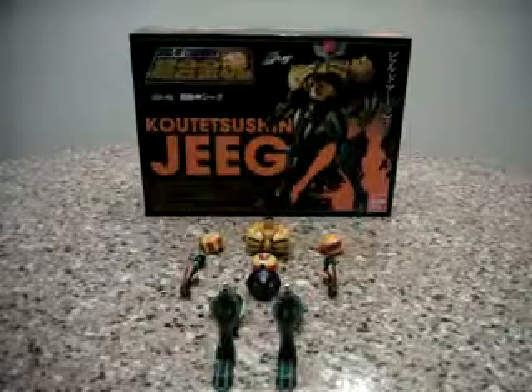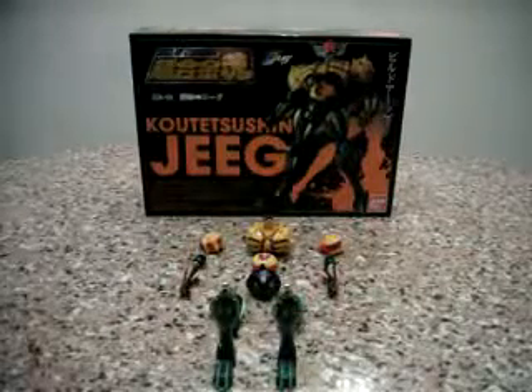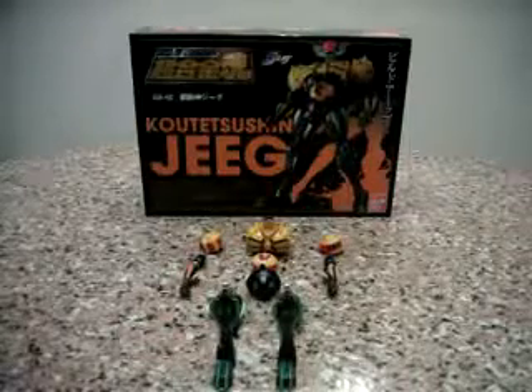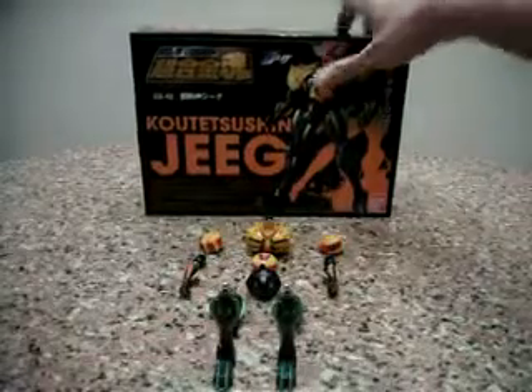Hello everybody, this is Charles and I am back with another Soul of Chogokin review, this time for GX-42 Koutetsushin Jeeg. Jeeg is like a parts-former. Let's go immediately into the formation.